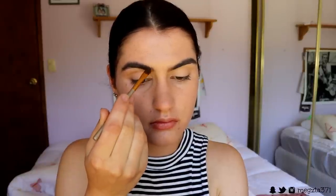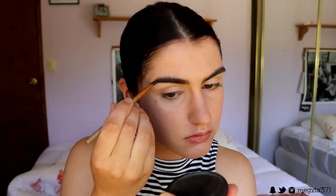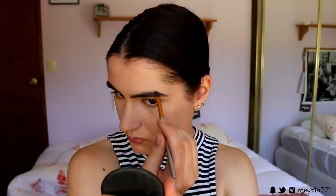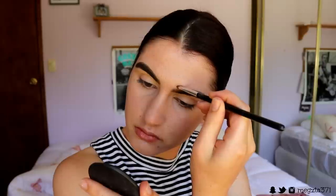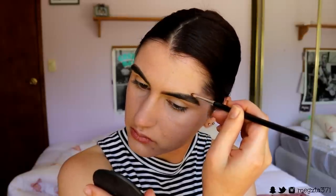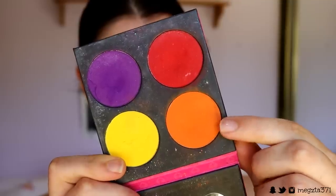For brows, I'll quickly whiz through this because I've done a billion videos with my brow routine and it's nothing new. I go in with the Soft Brown and Deep Brown shades from Maybelline in the Master Brow Pro palette, then I brush those hairs in place with my Browless Way brow sculpting gel in the shade Deep Brown, and the brows are done and dusted!